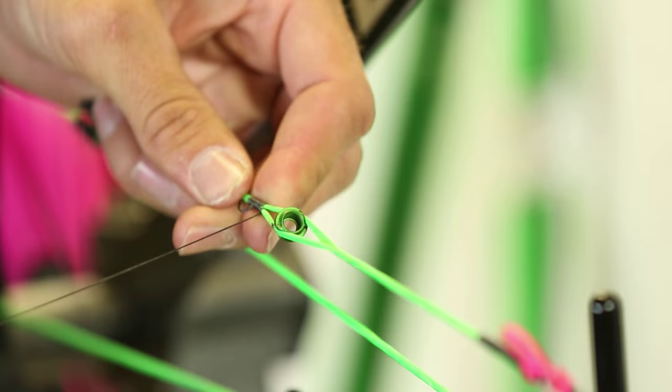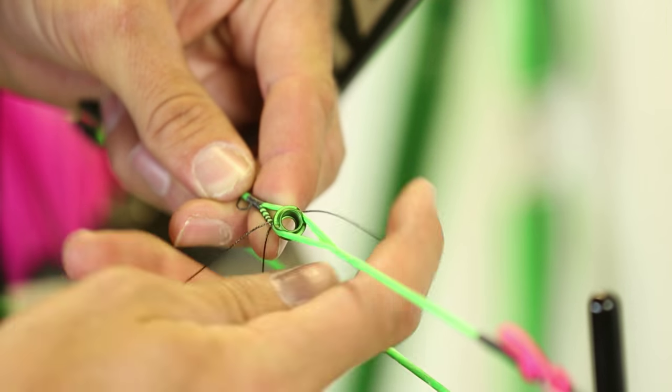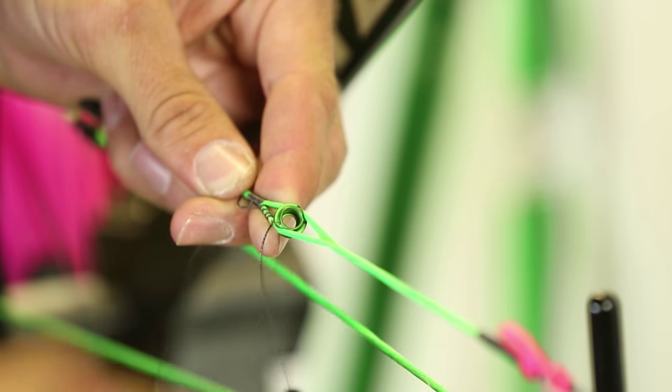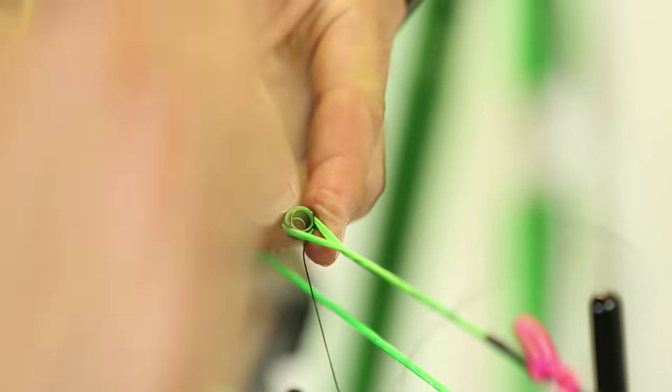You can do it completely back to back, or you can leave a little space — about a thirty-second of an inch. Now, normally every peep has a slot where you can fit the serving in, like that right there.